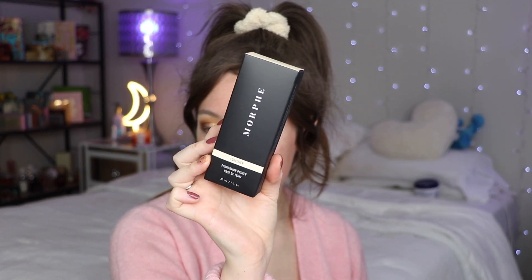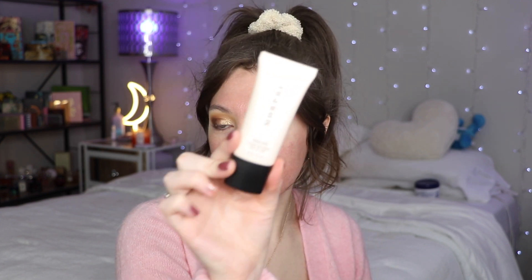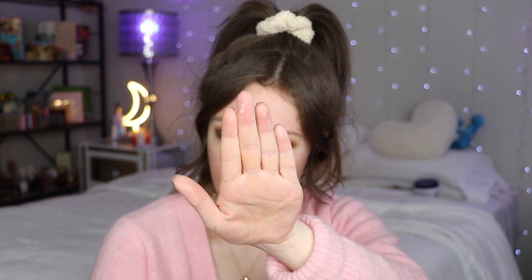For my primer I'm going to try this new one from Morphe — the Equalizer Foundation Primer. It's been a while since I've tried anything from Morphe. It's very liquidy and very silicone-y for sure, so this is definitely meant to be like a pore-filling primer for my foundation.